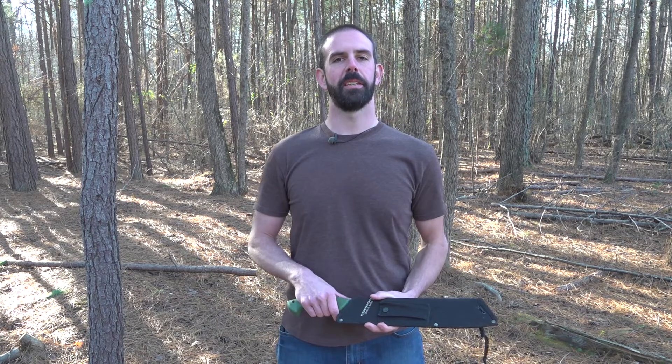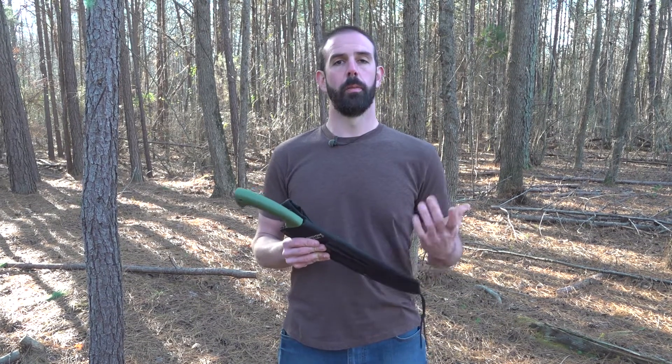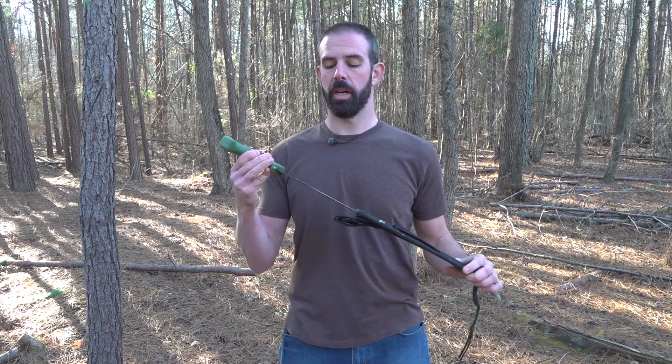Hey guys, Brian here with the Forest to Farm Project. I want to show you guys something really cool today. As many of you know if you've been watching the channel for long, we love the Condor Bushcraft Parang.